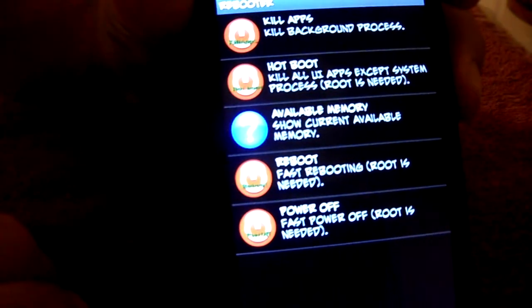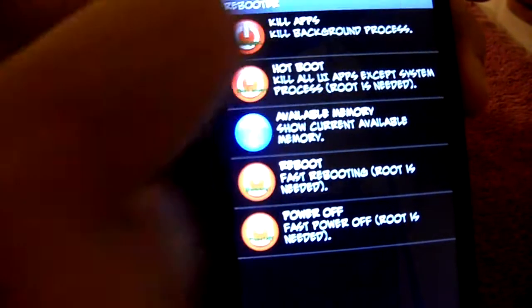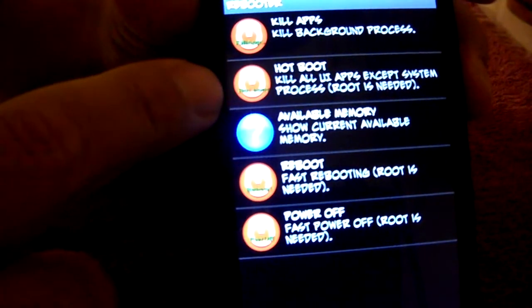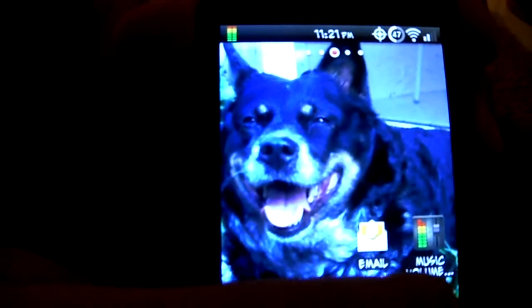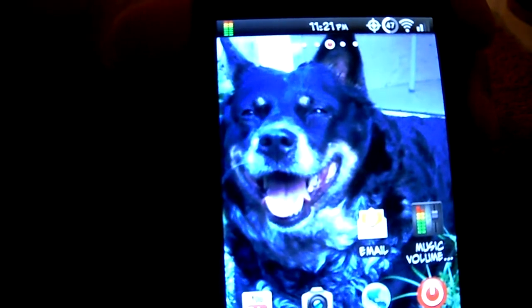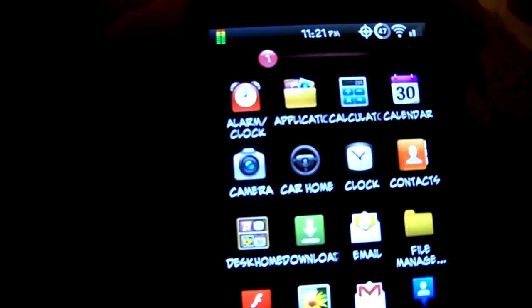Let's check out Hotboot - it's a pretty cool feature. You're going to notice in the upper toolbar that it reboots the operating system, not the entire phone. Let's press that and check it out. It basically reboots your operating system while the phone is still running - it acts like it's booting but it's ready to go. It's a very cool tool.